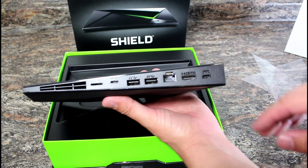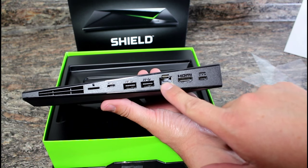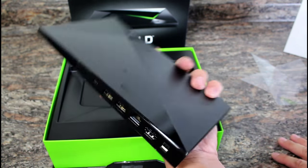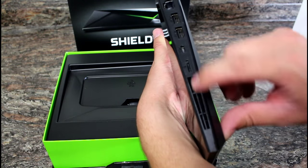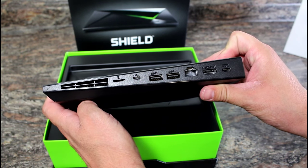Let's look at what's on the back. You have HDMI, Ethernet out, micro USB, two USB ports, and a micro SD card slot. It's very nice overall. There's also a vent on the side for increased horsepower — everything you would expect right there. I'm very impressed with it.